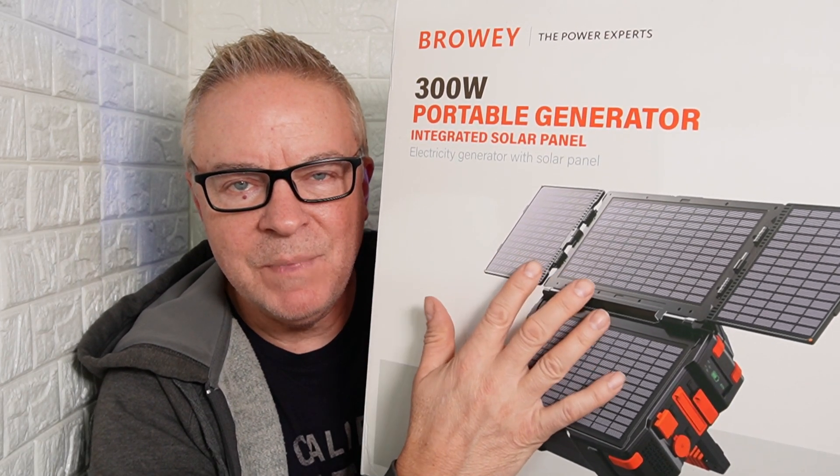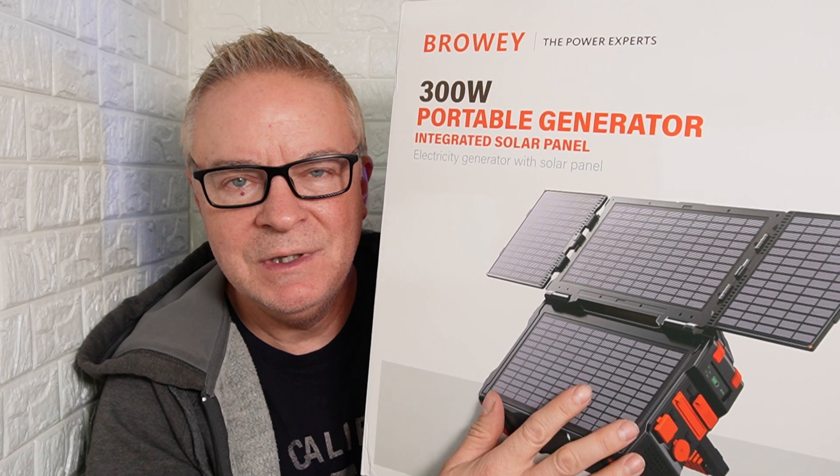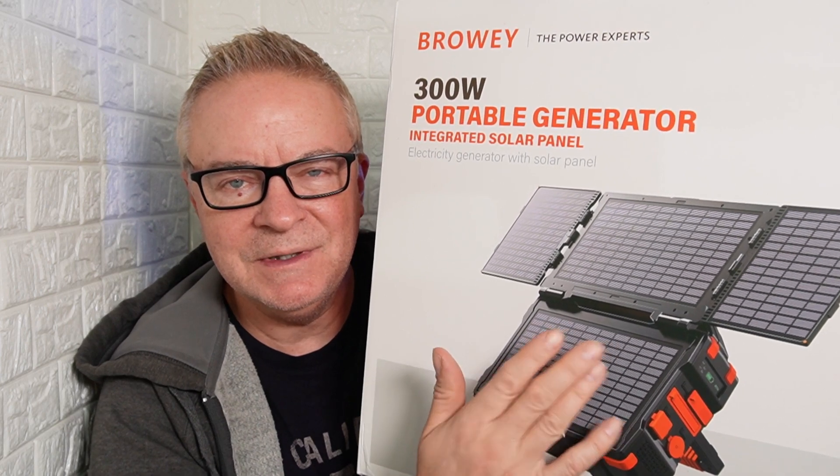Let's take this out of the box and see what's included. We're going to put it out in the sun to see how well it charges, and then we're going to connect some things to it and try it out.